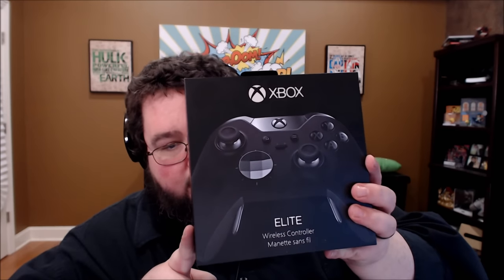What's up, ladies and gentlemen of YouTube? Boogie2988 coming at you live once again through the power of the internet. And look what Microsoft sent me to check out and to review.